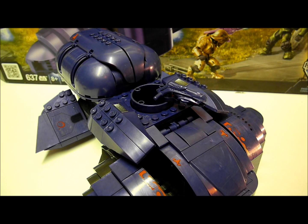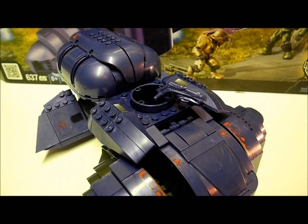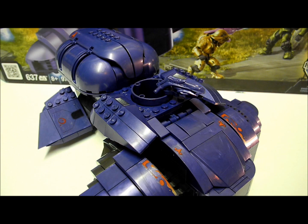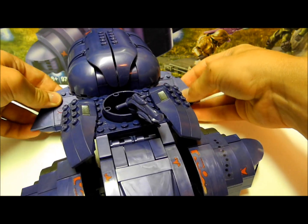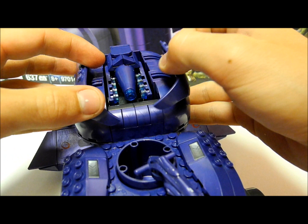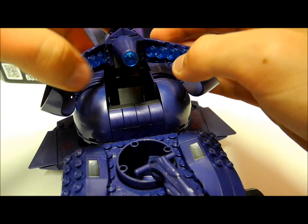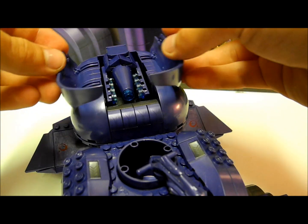Moving on to the vehicle included in this set — I'm only going to focus on the Wraith rather than compare it to the old one, though I'll gladly release a comparison video if requested. This is a very, very nice vehicle. It has a lot of articulation and the new design for the way the plasma cannon comes out is fantastic — the two panels slide back and the cannon extends out. I really like this design and think Mega has gone to a lot of trouble to design it.